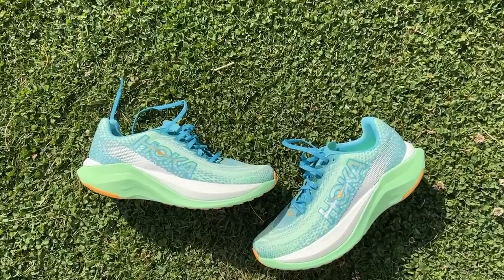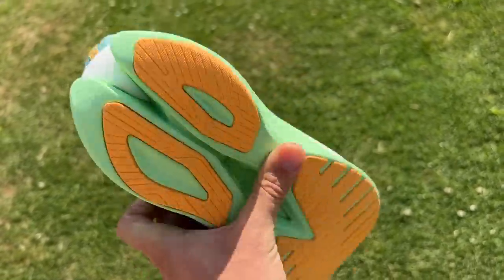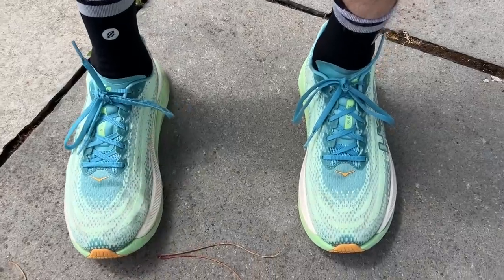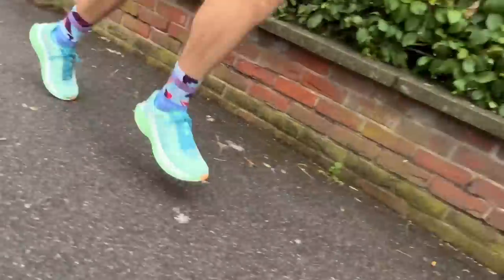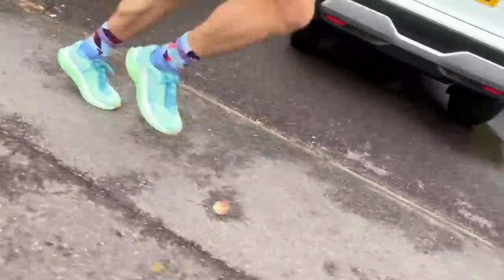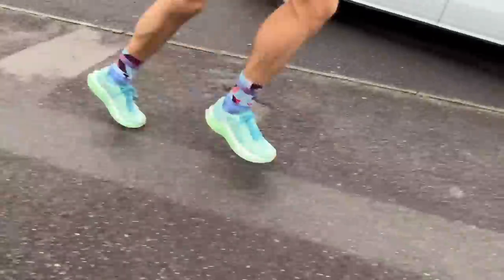I've done about 45k in the Hoka Mac X ahead of the embargo across four runs that fit neatly into the daily training category — two easy runs and a couple of progression runs. One was a fairly relaxed short one moving from easy to steady paces, and then a harder heart rate-based progression with 15 minutes in high threshold zones at the end. It is a versatile shoe and does a great job especially at the easy end — really comfortable, quite supportive, balanced and stable, protecting the body well.